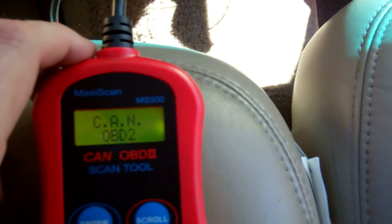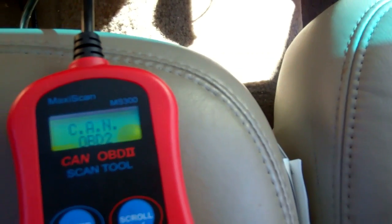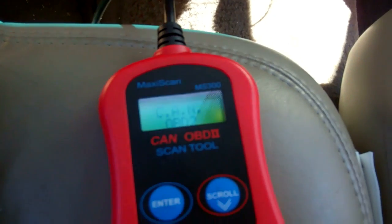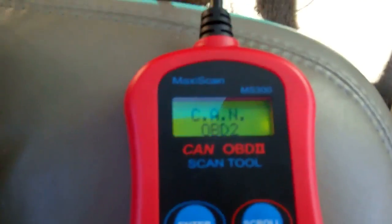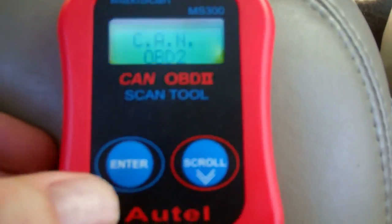I plugged in with the car off, as the instructions say to do. It powered up the unit and says CAN OBD2. The ignition is off, so there's no power to the computer. I'm going to turn the ignition on — because if you press ENTER with the ignition off, it'll try to scan but won't find anything since the computer is off.